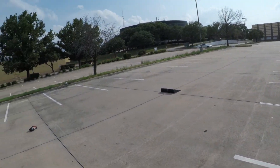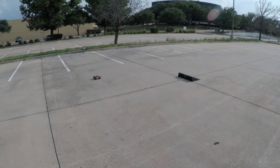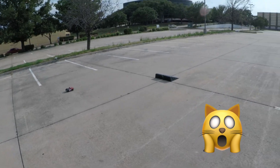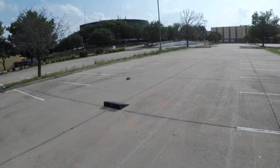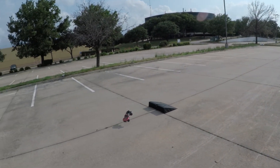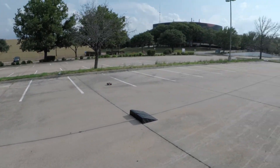Hello everyone, how's it going? Today I'm gonna go ahead and do a little bit of jumping with my Speed Pioneer. It's probably gonna be a little bit of wind noise because I don't have a dead cat, but anyways just out here having fun doing a couple jumps, just playing around.